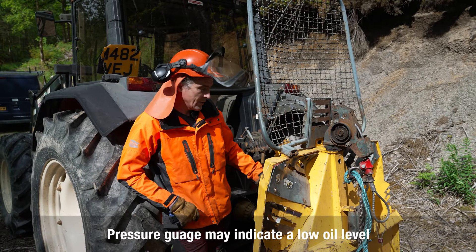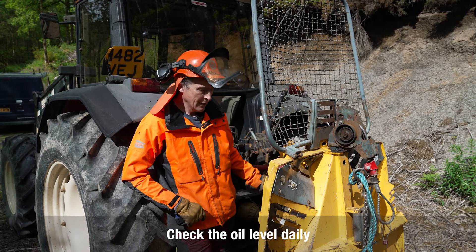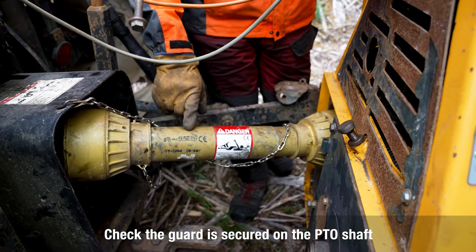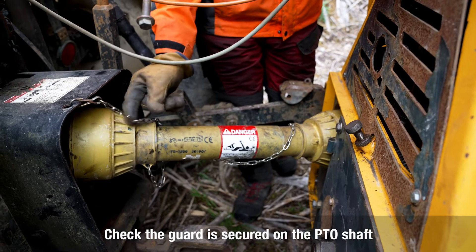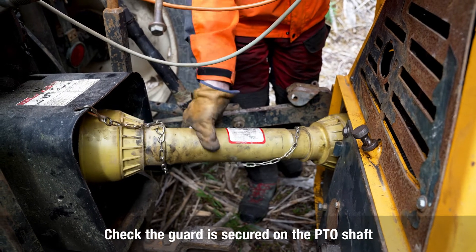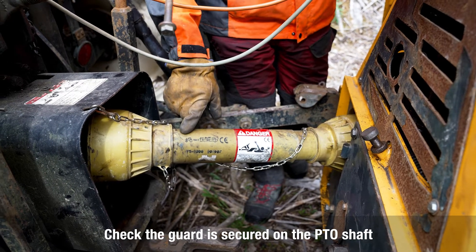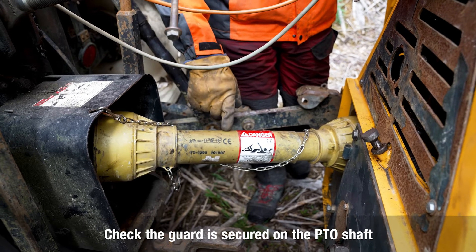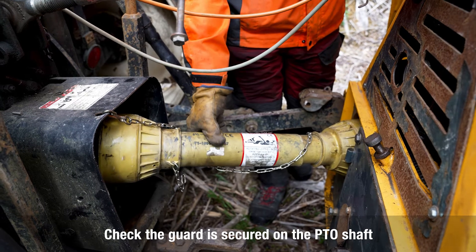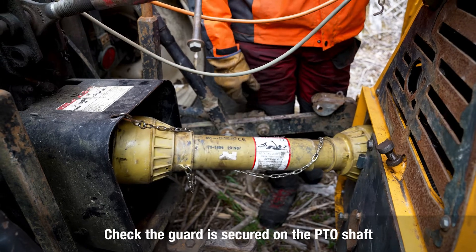On other winches that are better designed from that point of view, please always check the oil level daily to make sure you've got enough for operation. Make sure the PTO shaft is covered with a guard that is anchored so it can't rotate beyond the stop. You do not want to get caught in that — it's rotating at 540 revolutions per minute powered by a 100 horsepower tractor. It will not stop just because you're attached to it; it will wind you in and pull bits off you, or it may even kill you. As it says on there: danger, keep away.